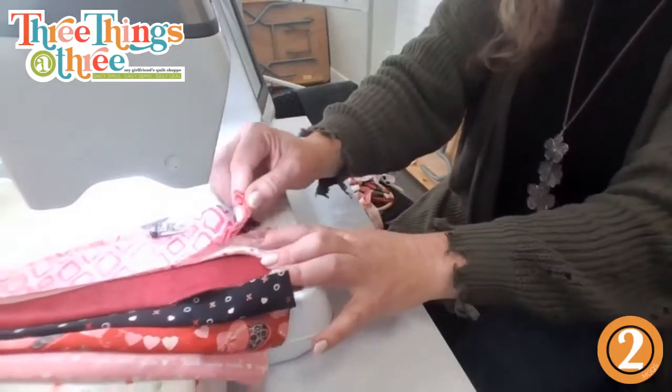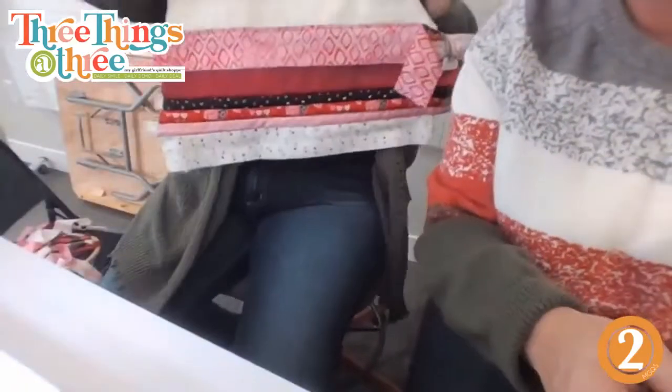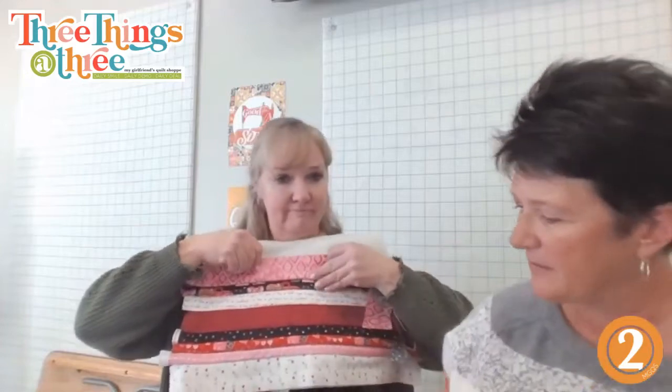We made it! That was close. We won — sweating bullets here. So you have this, and then you just flip it up, and there it is — so cute! It doesn't have to all be the same strips or whatever.